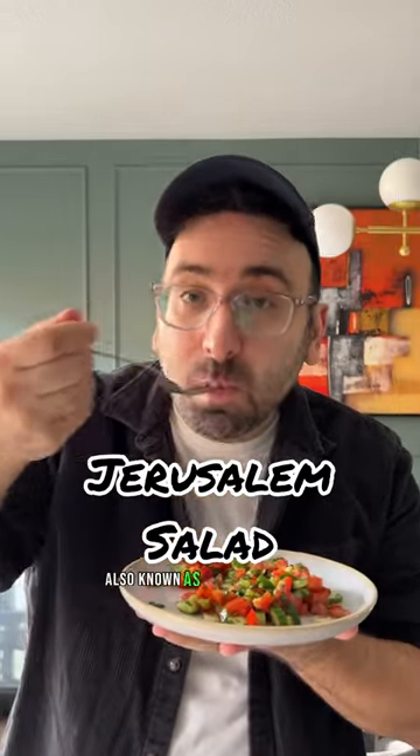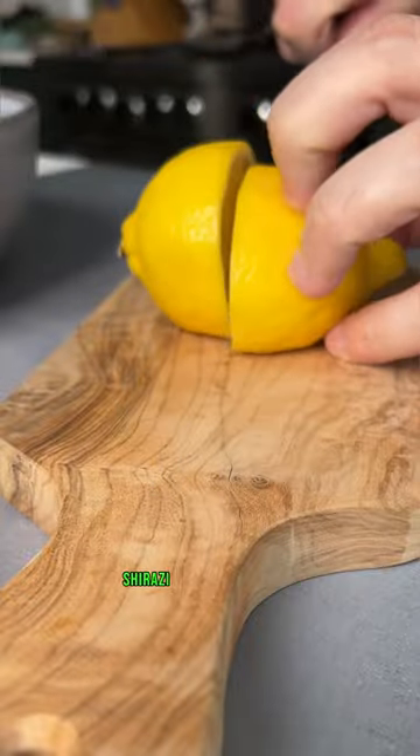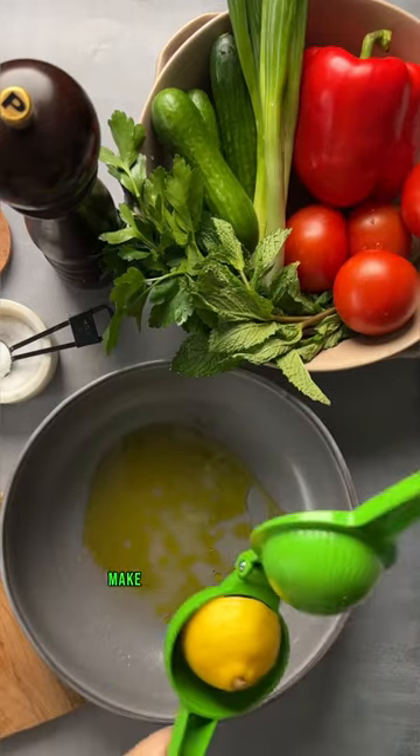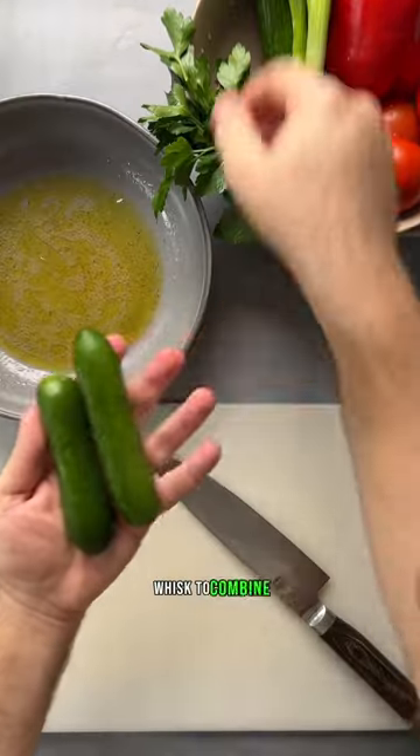Let's make Jerusalem salad, also known as Salataname or farmer salad, closely related to Persian Shirazi and Turkish Choban Salatase. Make the dressing right in the serving bowl by adding olive oil, lemon juice, salt and pepper — whisk to combine.